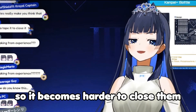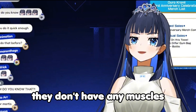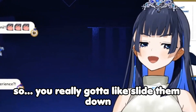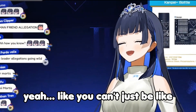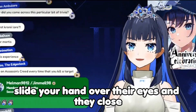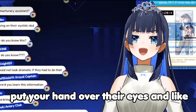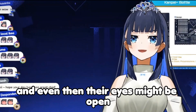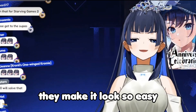Everything becomes rigid, so it becomes harder to close them. The eyelids are loose — there are no muscles for that person to control anymore — so you really have to slide them down multiple times to make sure they stay closed. You can't just slide your hand over their eyes and have them close. You have to hold them down for a few seconds, and even then their eyes might open, so you have to do it multiple times. It doesn't make any sense how easy they make it look.